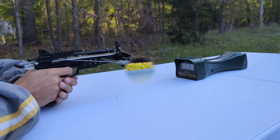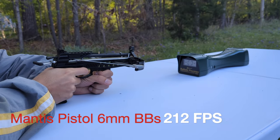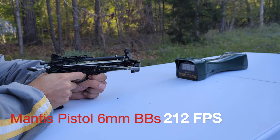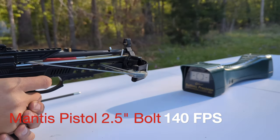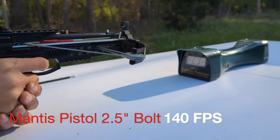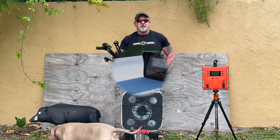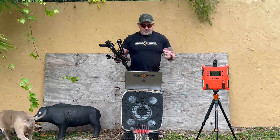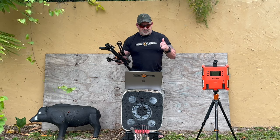This is our William Tell Scout foldable crossbow with 100-pound draw shooting a practice bolt. This is our Mantis pistol crossbow with 2.5-inch bolts.